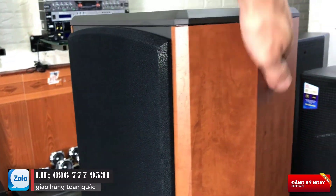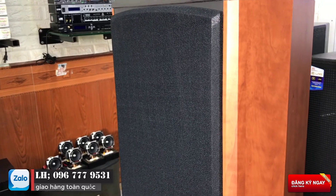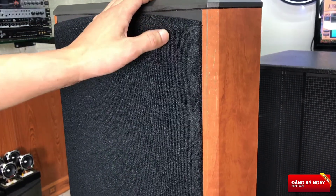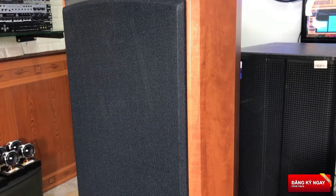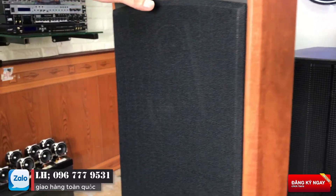Đây là một chiếc box từ Paramax. Các bạn có thể thấy là sản phẩm nhìn rất chất lượng, cực kỳ chất lượng. Công suất đầu vào của nó là 180W, còn box là 360W. Được trang bị 2.25, 1 chip — công suất có thể lên 360W. Rất hay ở trên sản phẩm này.